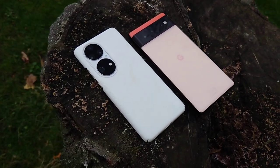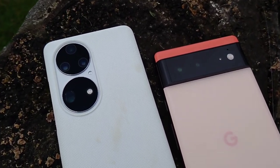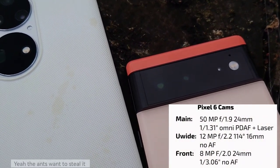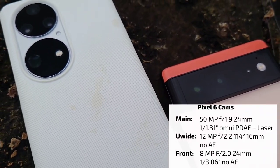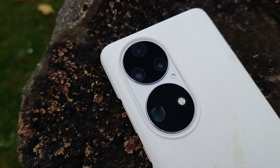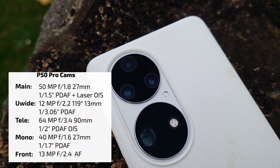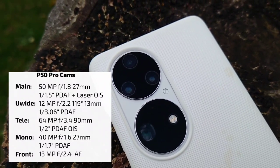Here we have the two devices and their camera systems — they have very fancy camera modules. The Google Pixel has a bigger module on the back but it only features two sensors: 50 megapixel main and 12 megapixel ultra-wide. The Huawei P50 Pro has a bit more: 50 megapixel main sensor, a periscope zoom, ultra-wide at 13 megapixel, and a tele-zoom as well.